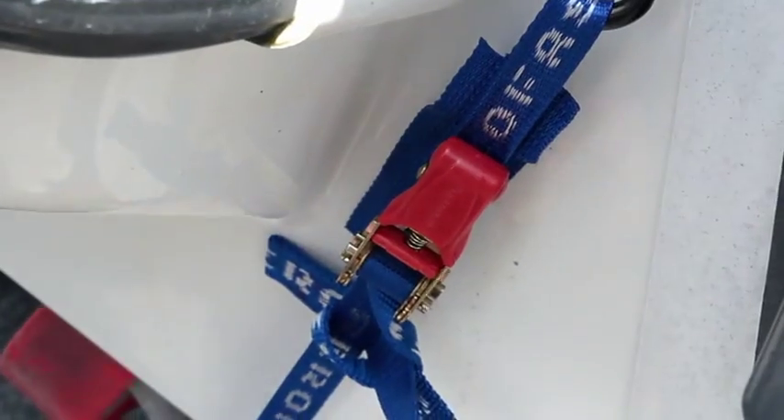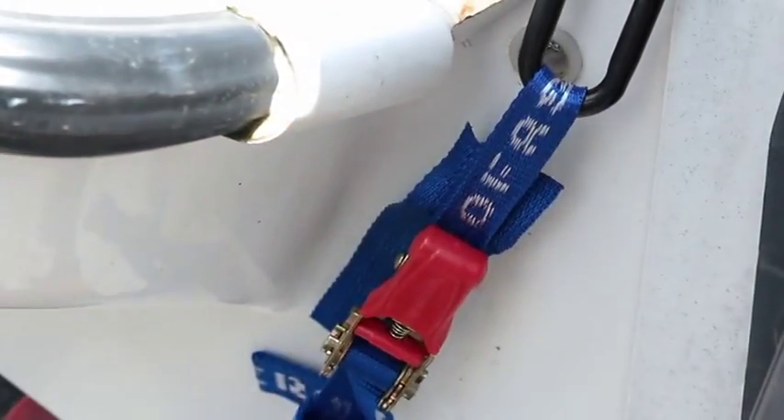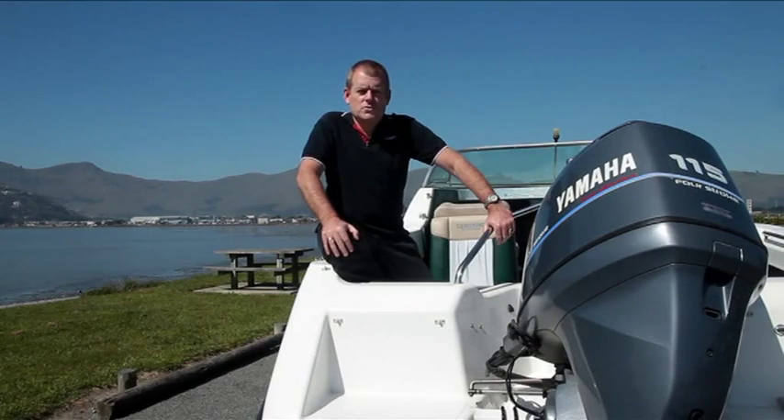It is advisable to check the tension on your tie-downs after driving for a few kilometres, as your boat could move and settle in the trailer, which could cause a tie-down to slacken slightly. When touring your boat on the open road, you must always use the winch with the safety chain attached to the front of the boat, plus at least one other tie-down option.